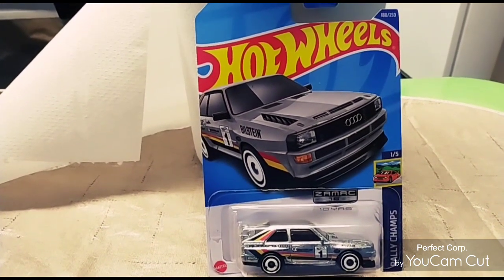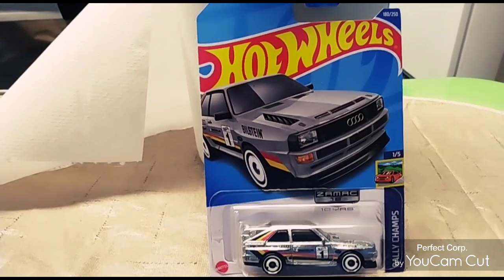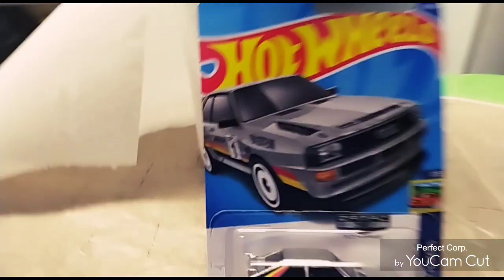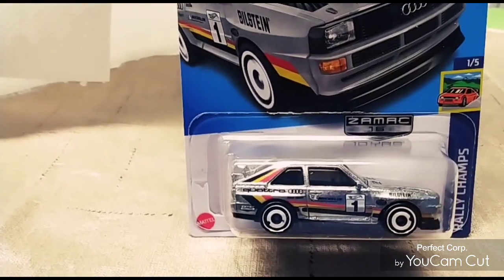So I finally got a chance to pick up my Hot Wheels before a whole bunch of people get in the store, because we are up close. So this is my 1984 ZMS Audi Quattro.